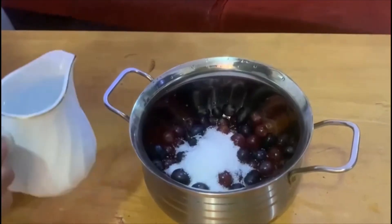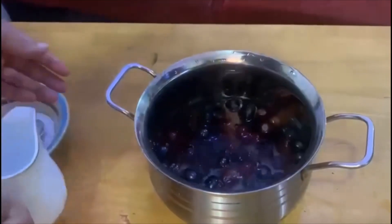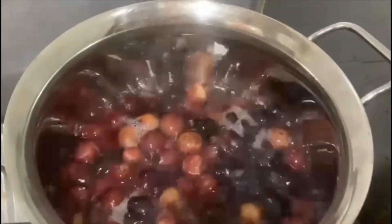I will add a small glass of it. It is ready to add the grapes. I am going to add the grape juice.